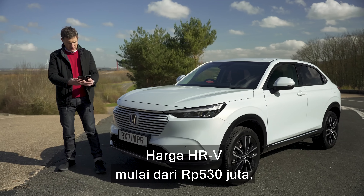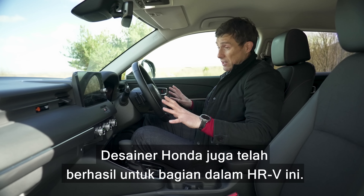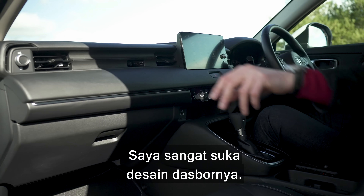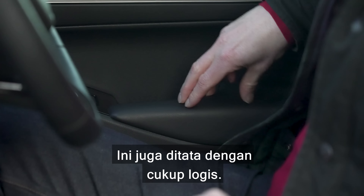The starting price of the HR-V is £28,000. Honda's designers have done a great job on the inside as well — I really like the design of the dash. Materials are pretty nice in the front and it's all very logically laid out.